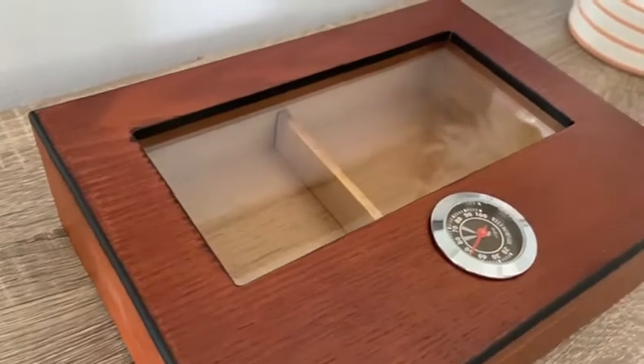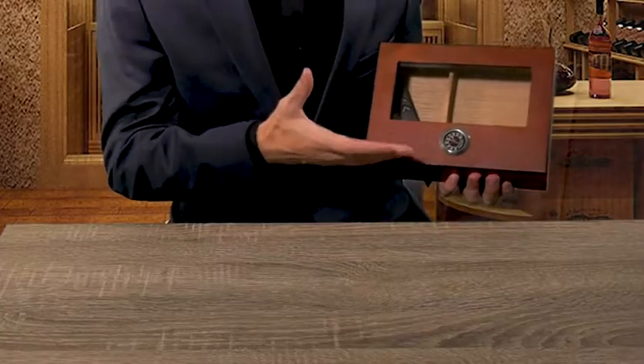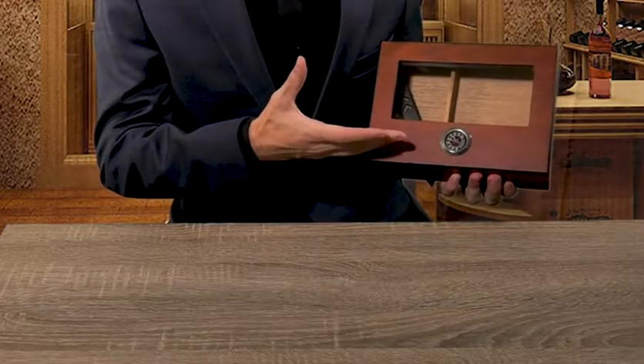This cigar box is really classy and elegant. It's made with cedar wood, which is a really nice natural material and it smells amazing. The top of the box is designed with a clear glass window so you can easily see how many cigars are left and make sure that they're all okay. The box can hold up to about 20 to 30 cigars at a time.